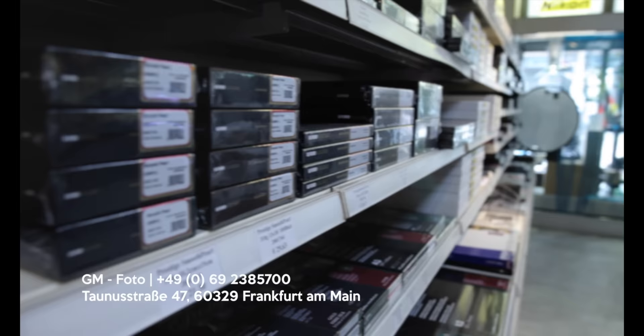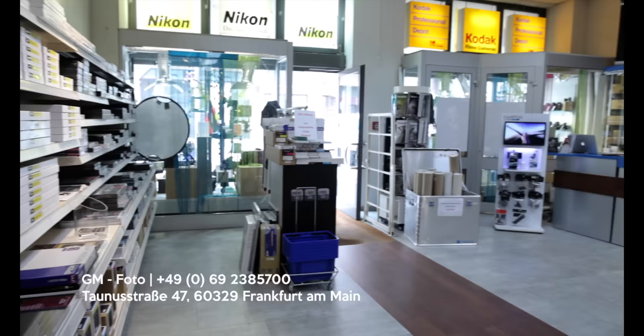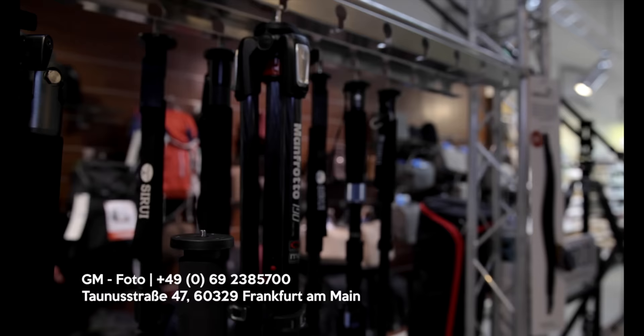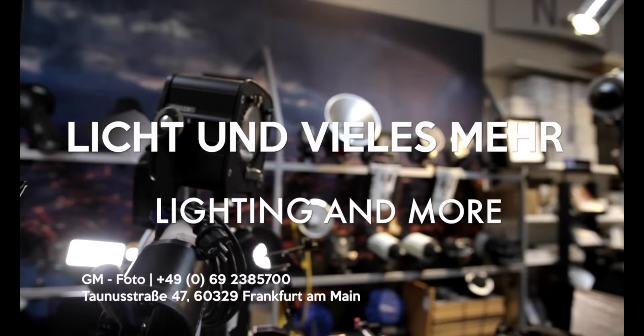Thanks for your attention — I really hope you enjoyed watching this review. If you have any questions, check the Canon website or leave me a comment below. All equipment I'm using is listed in the description below. The camera is available and in stock at GM Photo Frankfurt — if you want to test it in advance, you can rent it there. If you're passing through Frankfurt and want to get your sensor cleaned, we do that right away. Many photos are available for download — the link is in the description below. See you, and Auf Wiedersehen!